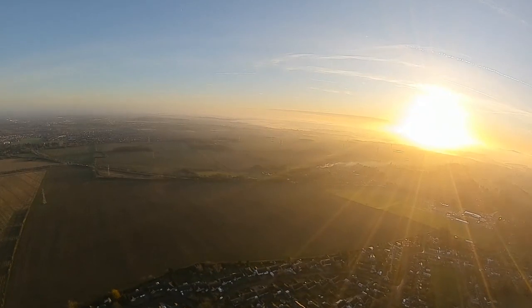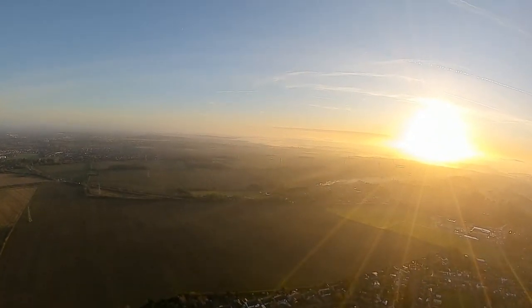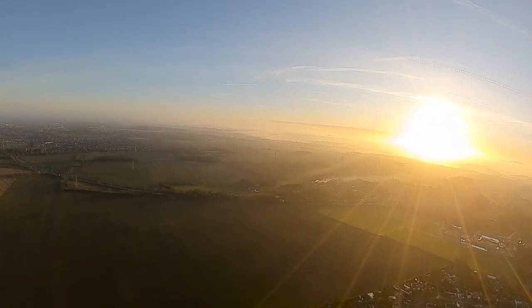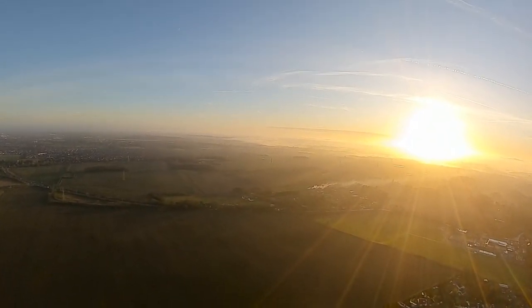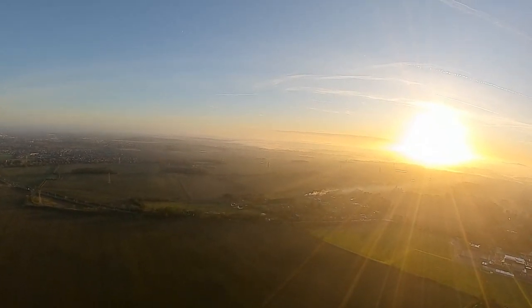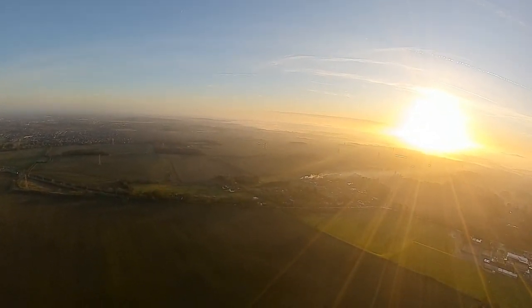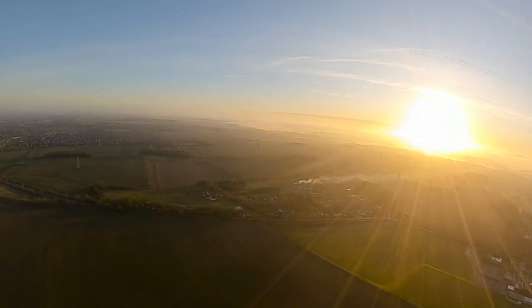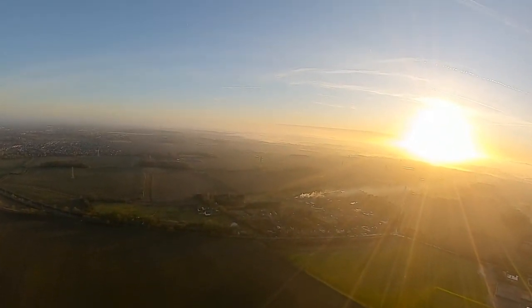Distance from home doesn't seem to be working very well at first — but actually, yeah, 2.8 kilometers. The zero in front of it put me off, but yeah, 2.7 kilometers — that's working. So we've got distance from home working, home direction working, altitude working, speed working, longitude and latitude.